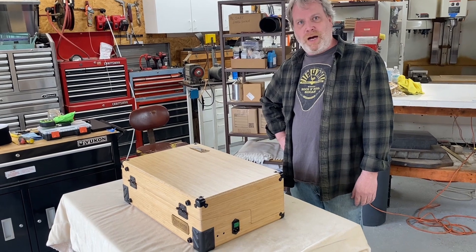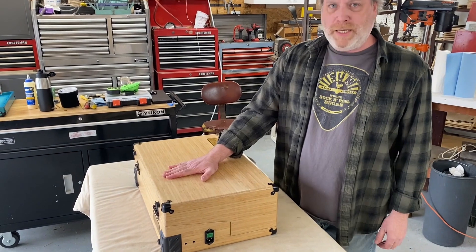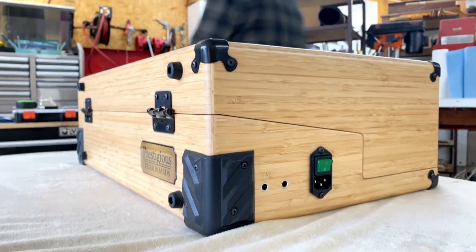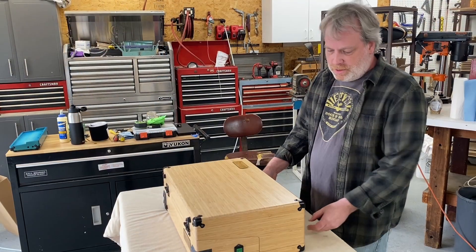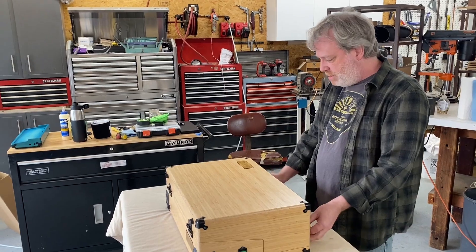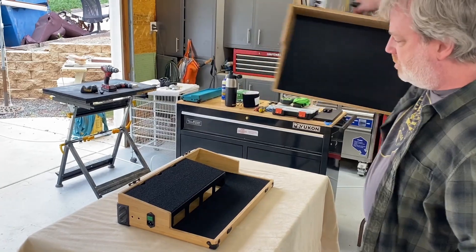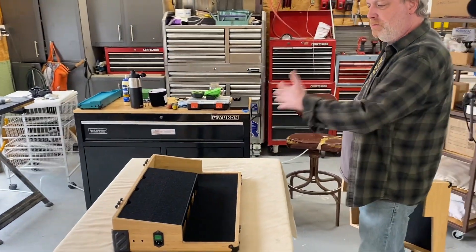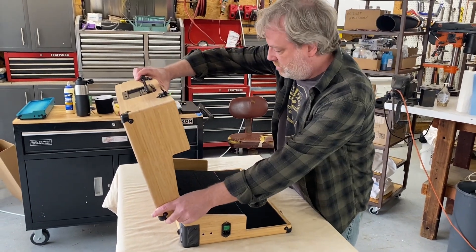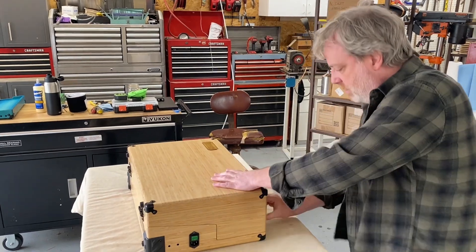So you just saw our Z board, and we also wanted to show you the Z Box, which is basically the exact same pedal board but with its own lid — it's like having the case built into the pedal board. We've got a couple latches over here. The whole lid comes off and you set it out of the way. You've got your whole pedal board. At the end of the gig, put your lid back on, latch it up, and it's all ready for the truck.